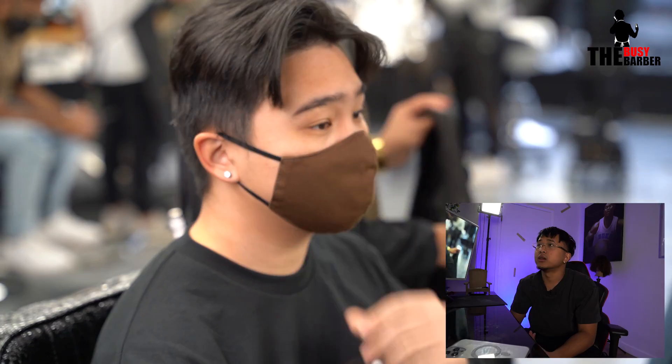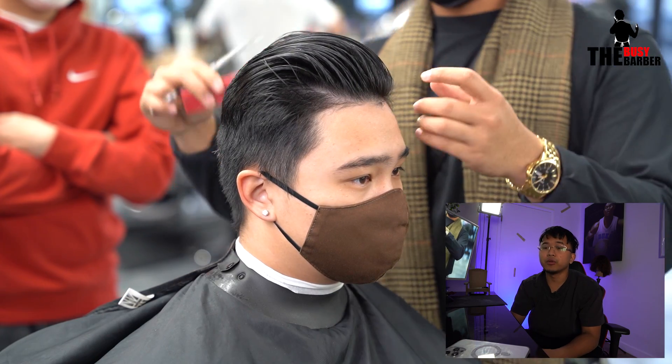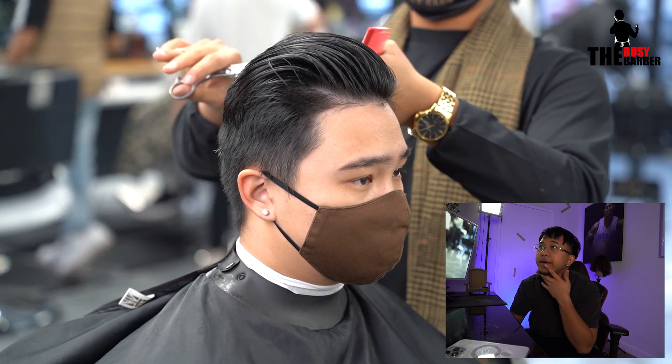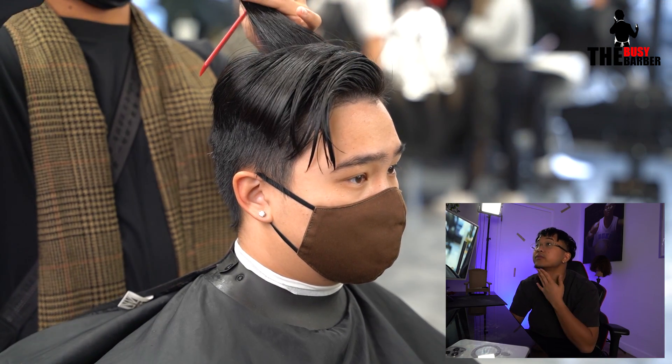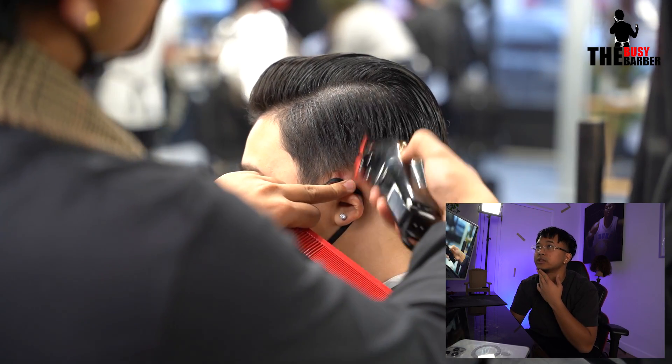I did do a self-cut tutorial yesterday but just waiting on uploading from my phone to Google Drive right now — it's just a little problem, but expect that soon. I don't know when, but just these daily tutorials for now. So I did cut the top real quick using the same method we always do.